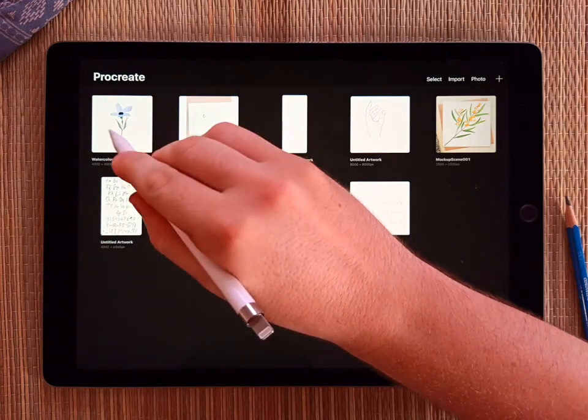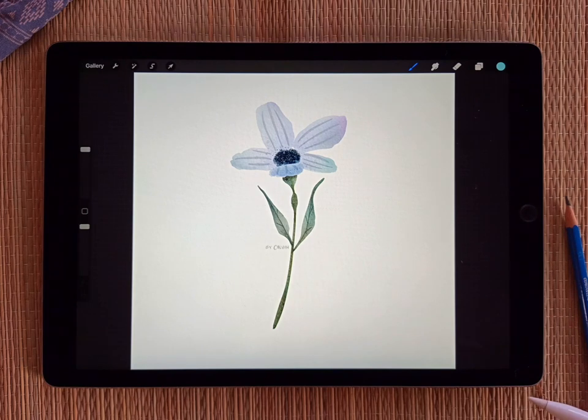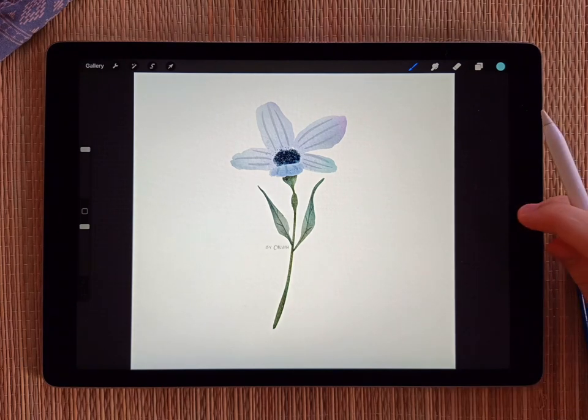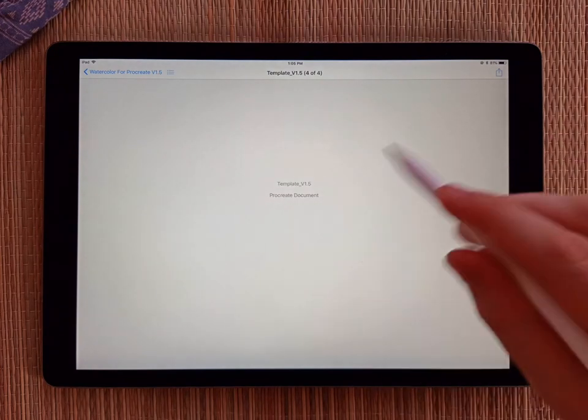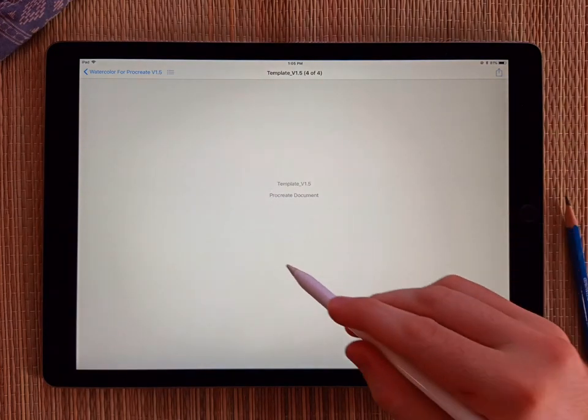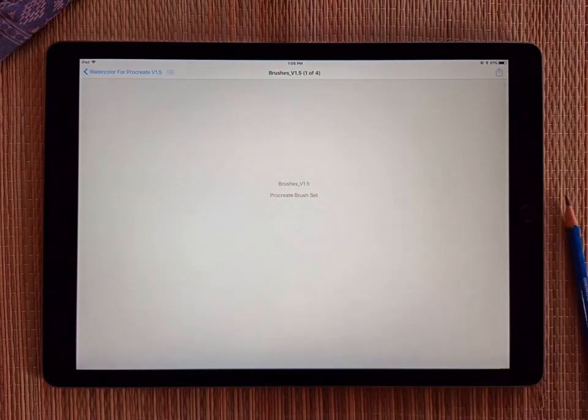Once it's imported, it's going to be the first one with the default flower image. So the next thing we need to load is the brushes. I'll go back to my file manager — it's going to open up where we left off, still inside that zip file. I'll swipe until I see the brushes. Here we go — Brushes version 1.5.